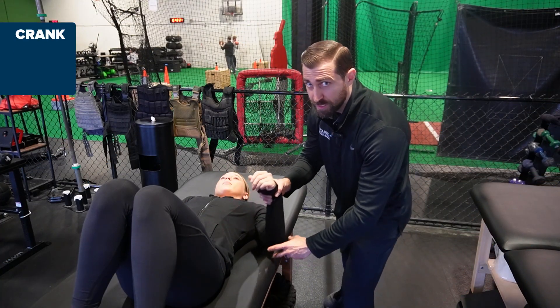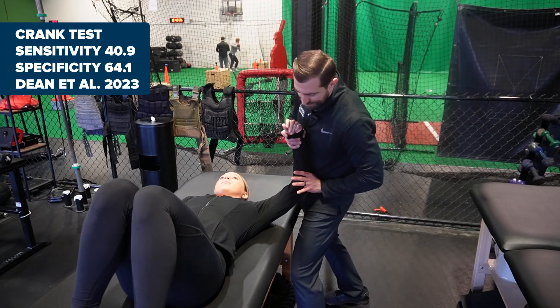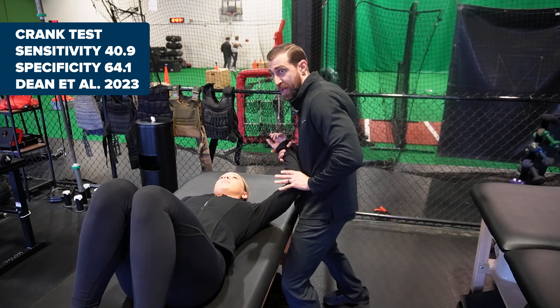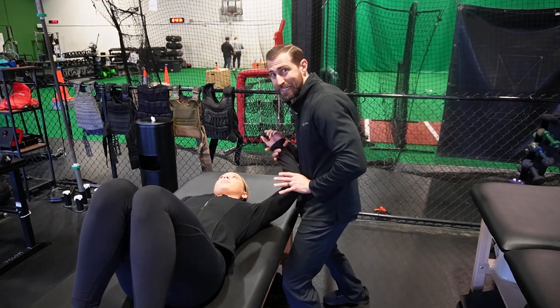Crank test: we're going to abduct the patient's shoulder to 160 degrees. From here, I'm going to apply an axial load, trying to push that ball into the socket, then go into internal rotation and external rotation back and forth. A positive special test is either apprehension or clicking.